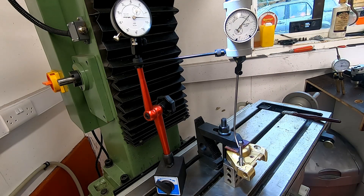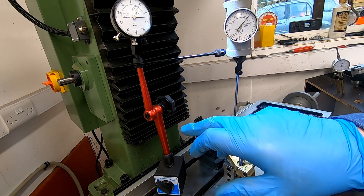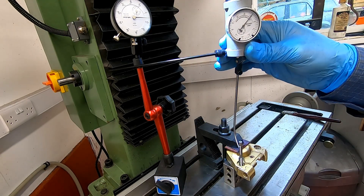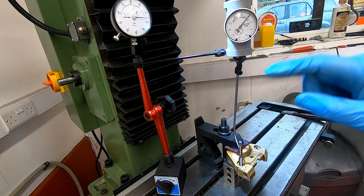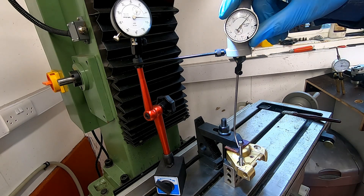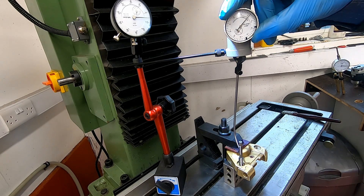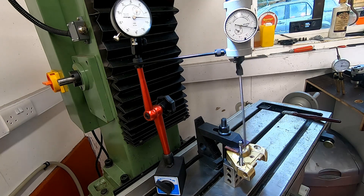Here we have our coaxial indicator set up. This dial indicator is really just to stop the coaxial indicator from spinning around once we start the machine. We know that we're roughly in the center and we'll soon find out just how far we're away. I'm just going to zero that there, and we'll find out once we start the machine up — and that's not that far away actually.